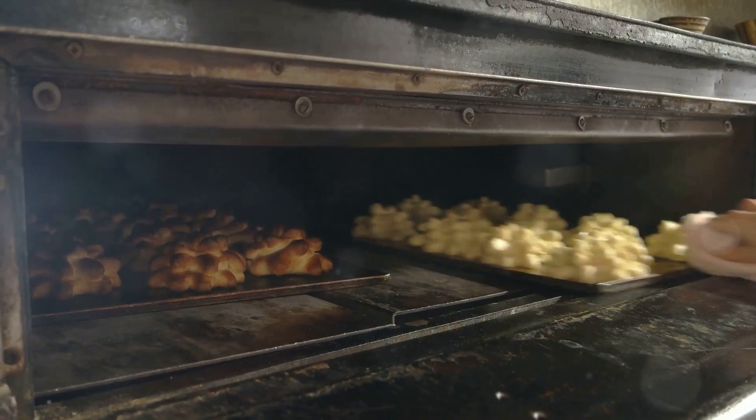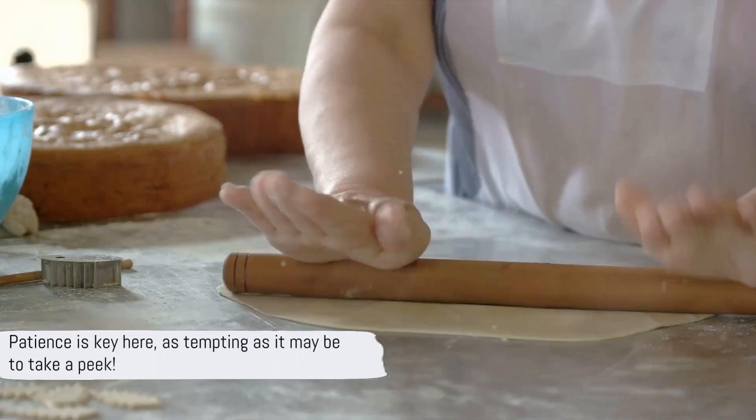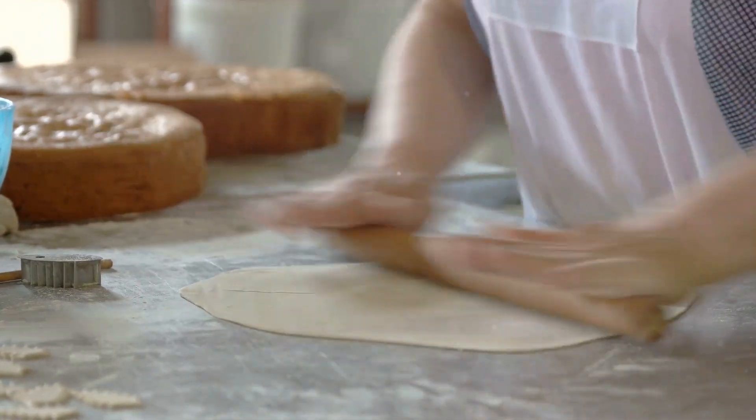Once the crust is ready, pour the lemon filling over it. Return the pan to the oven and bake for another 20 minutes. Patience is key here, as tempting as it may be to take a peek.